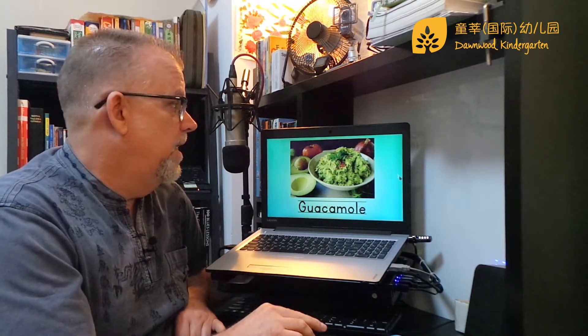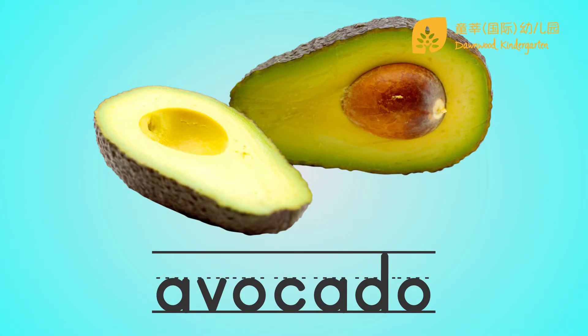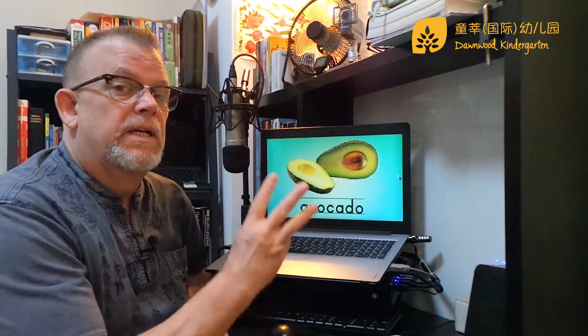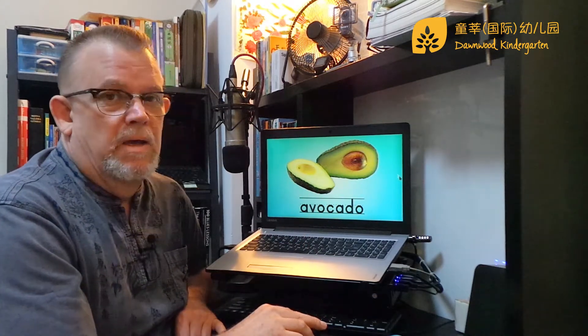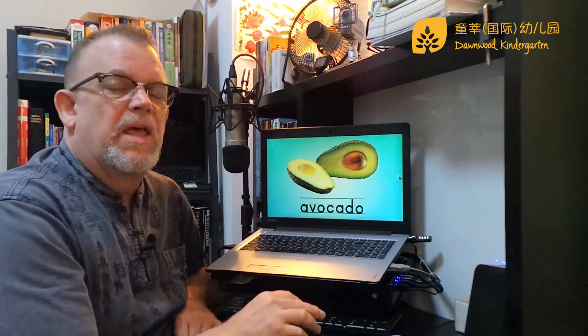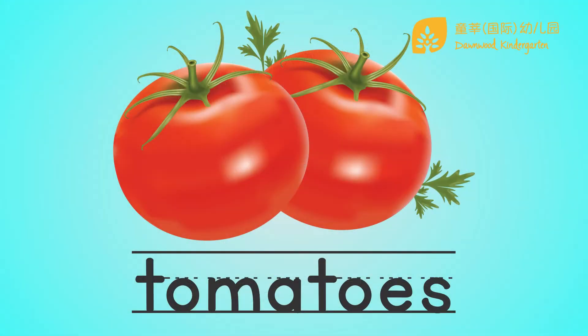Let's see what we need. We need avocados — we're going to need three avocados. And what we're going to do is we're going to mash them up, mash them like potatoes. And then we need some tomatoes, and we're going to chop them up and dice them, make them into little tiny chunks.